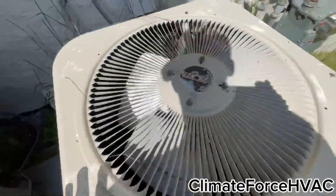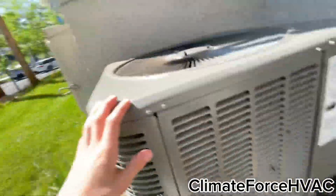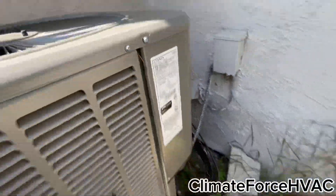Heat pump — is this a heat pump? Let me see. Yeah, it is. I don't know what that was. That was an 18, two and a half ton.